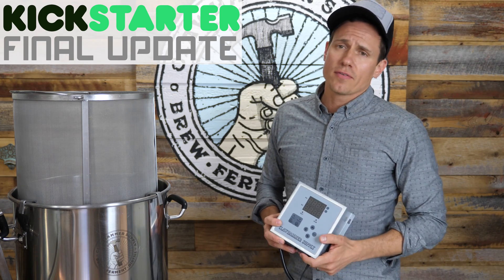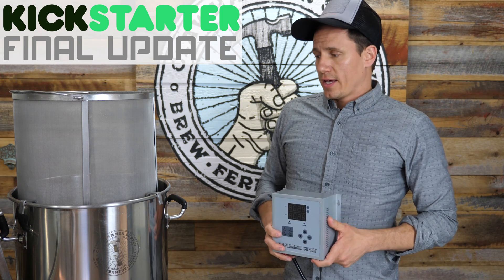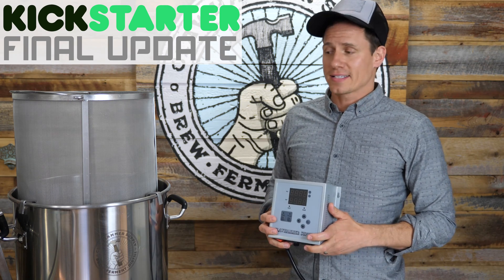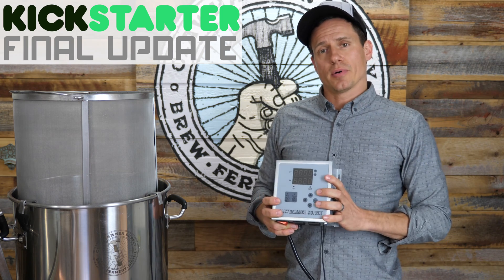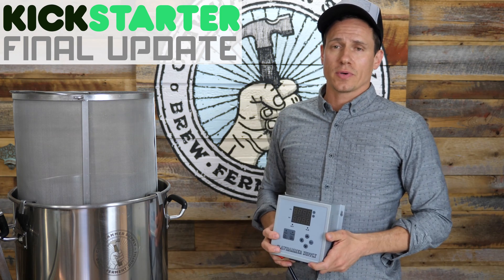Also, thank you to everyone who has hopped on Kickstarter and preordered one of these systems. We've sold nearly $60,000 worth, nearly 100 units, and that's more than we could have ever hoped for in terms of raising the capital we needed to place a bulk order for these new controllers. So thank you so much — it means so much to us.